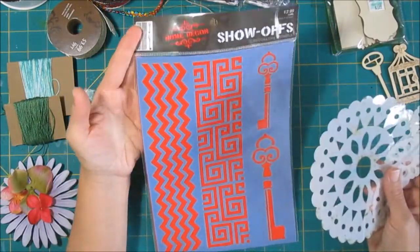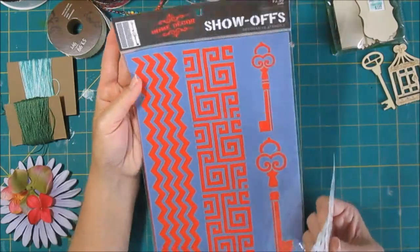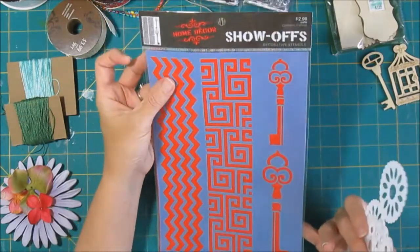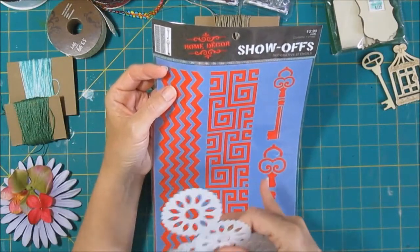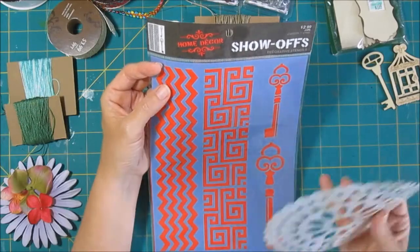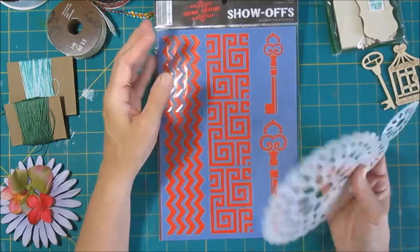All these stores will have stencils for home use, and this one happened to be from Hobby Lobby for $3. It's got some nice stencils. Now the quality of the stencil material in this case is not as good as what you get in scrapbooking, but for a lot of things you're using, especially if it's some sort of specialty design, it can work out just fine.